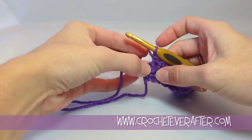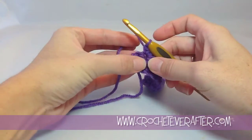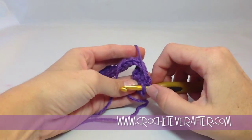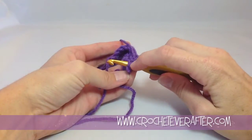If it's hard to see where to place your hook, you can always pull on the stitch to make the space a little bigger so it's much easier to see. And always, if you're not sure, stop and look at your hook. When you insert your hook, you should have two loops on your hook, which is the V stitch.